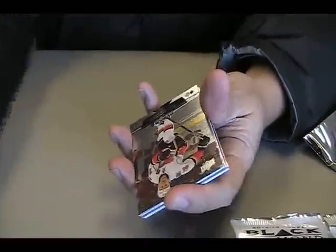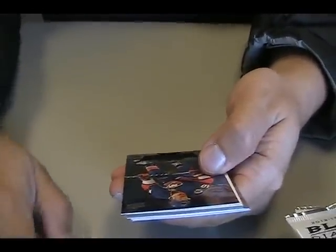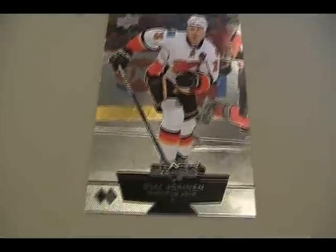Other than Kreider, who else would be 99? I think Steve Bershey, or somebody? Schwartz, maybe? Here's an Ole Jokinen. That's what the base card looks like.